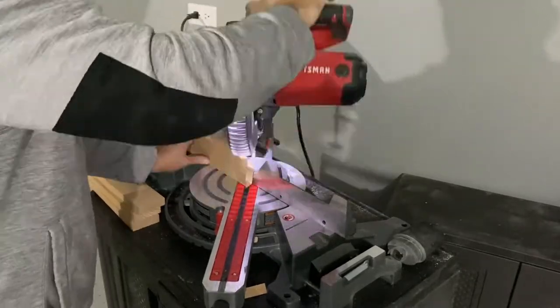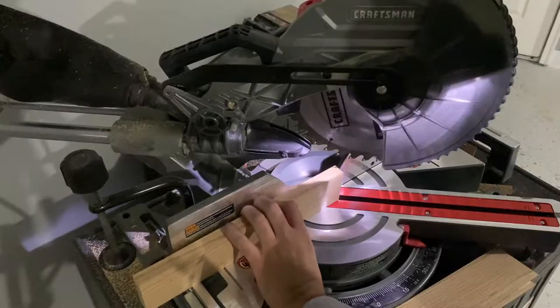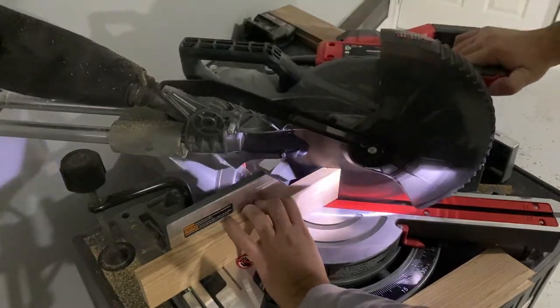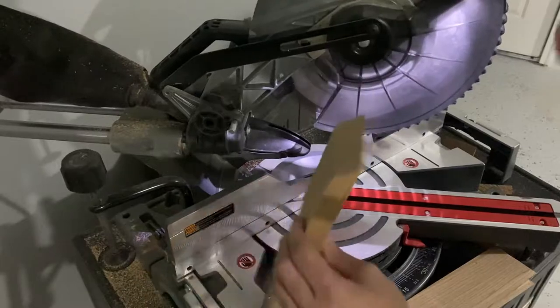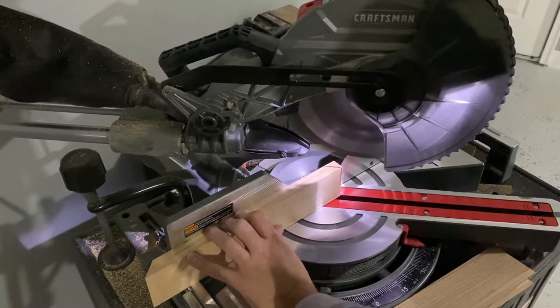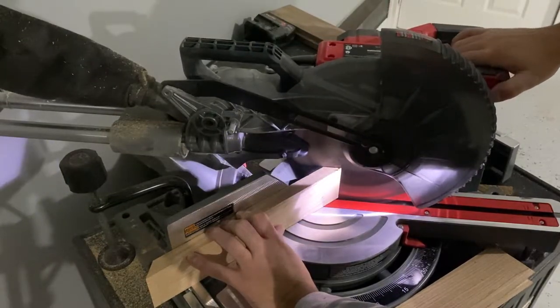If I were to do this again, I'd probably get a 5-foot board, just because I cut it really close with a 4-foot board. At this point, we're starting the mitered cuts. This is entirely possible with a circular saw, but I'm using a miter saw in this case, and I turned the blade to 45 degrees.